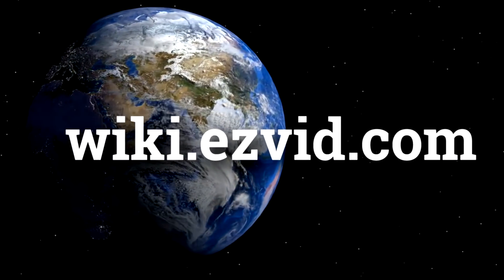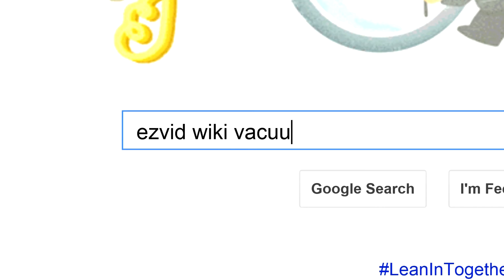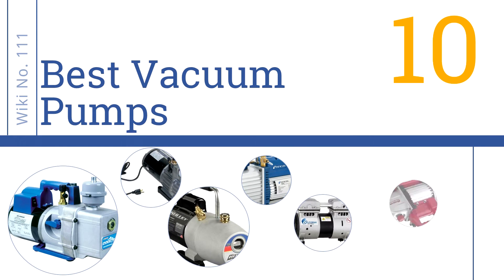wiki.easyvid.com. Search EasyVid Wiki before you decide. EasyVid presents the 10 best vacuum pumps. Let's get started with the list.